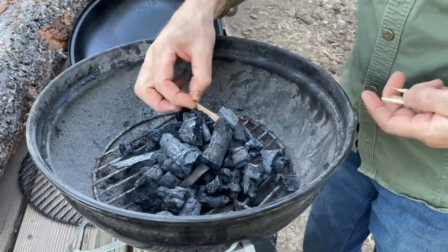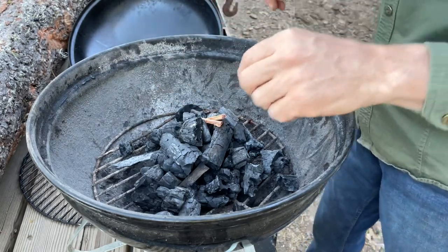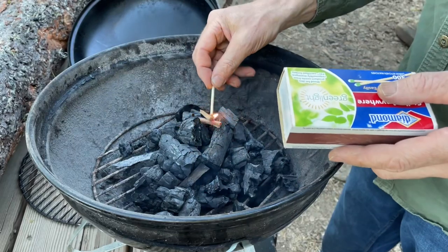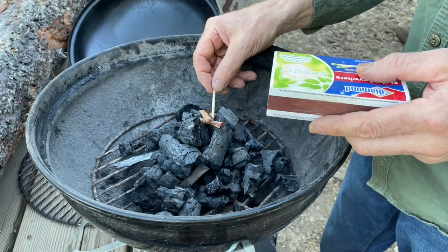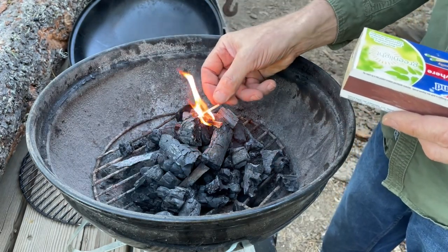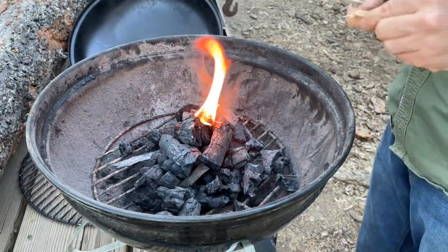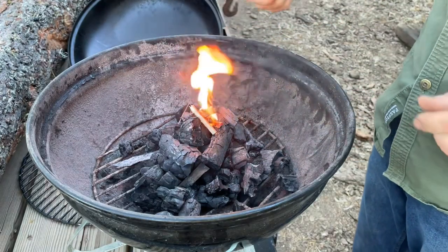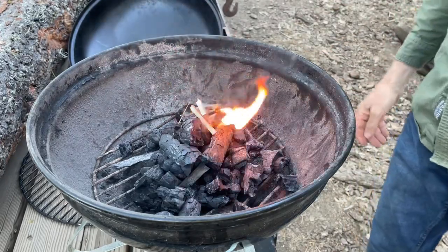To light it I just get a couple pieces of pitchy fat wood. You don't want to use soft wood for cooking, but this little bit is not going to hurt anything — it'll burn off before it's ready to cook. Just a few little pieces of kindling. That's all it takes.